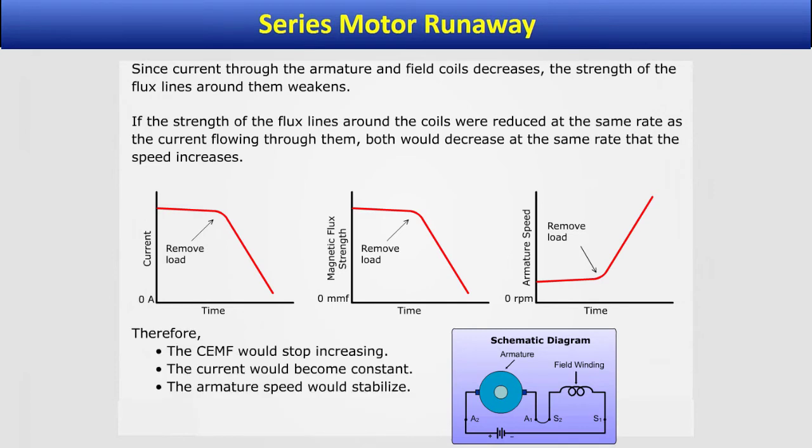Therefore, the CEMF would stop increasing, the current would become constant, and the armature speed would stabilize.